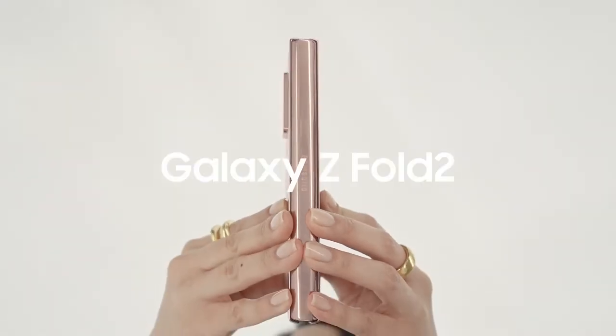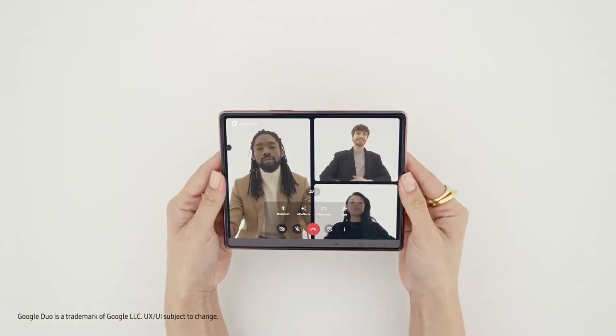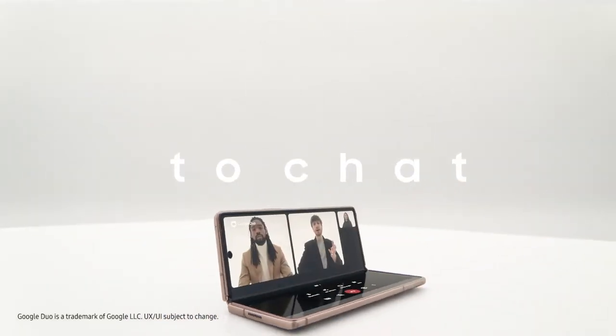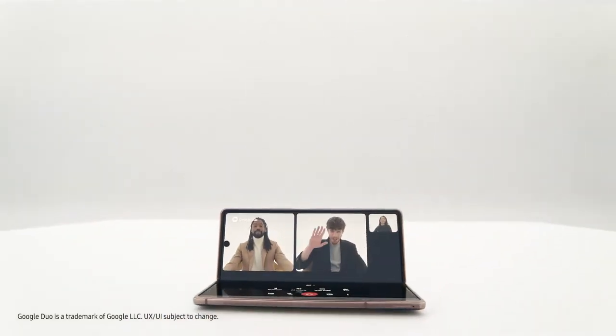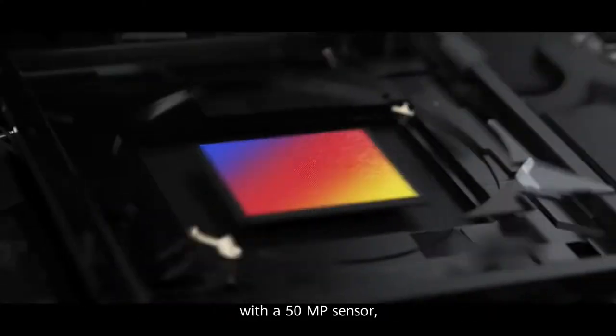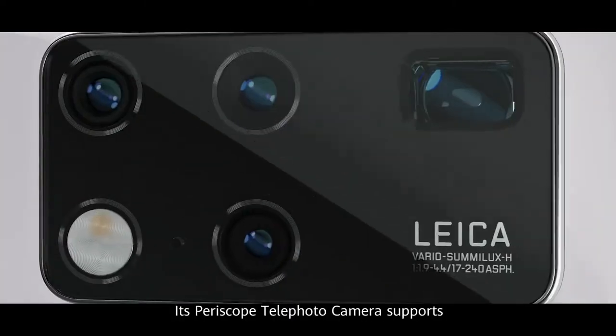Now when the Fold series first came out, it was fairly new and possibly there wasn't enough space for the 108MP camera sensor or a periscope lens to fit into the device. But since then Huawei has launched the Mate X2, which has a 50MP main camera as well as a periscope camera with 10x optical zoom.